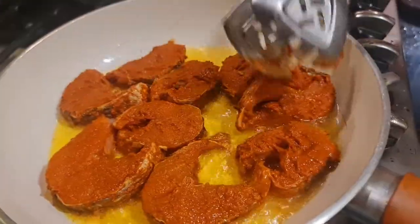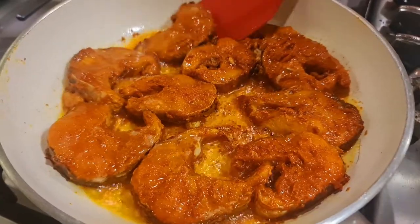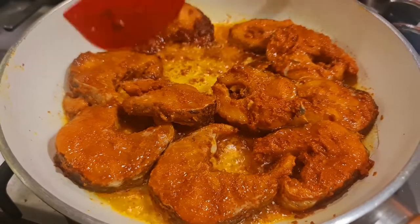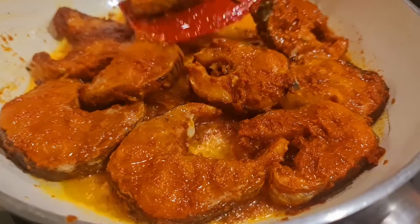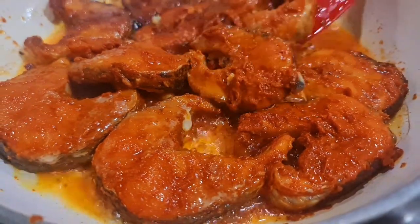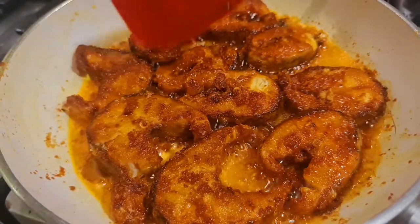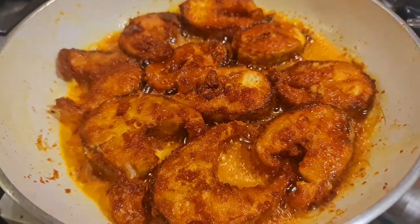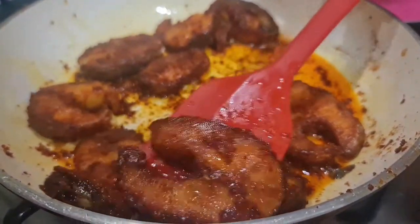We will make it for the sauce. Add to the sauce and put it in the sauce. We will start with a plate. You can cook it in a second.